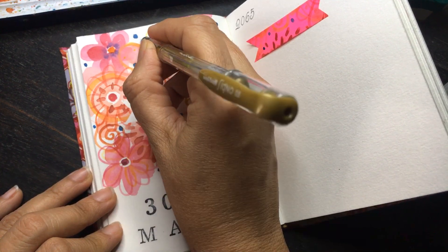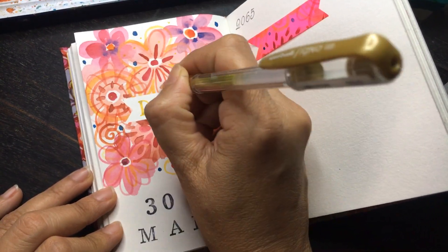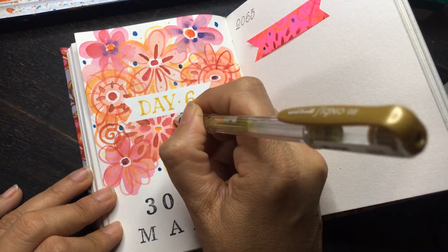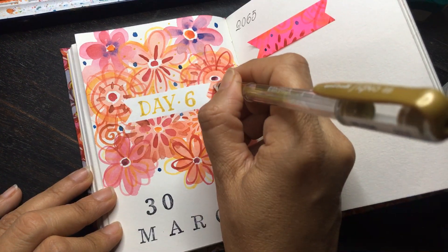Since I have the gold pen handy, I am just going to go ahead and put a certain amount of glitter all over to make this look a bit more special.